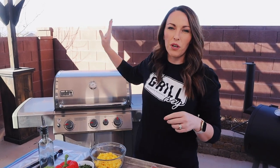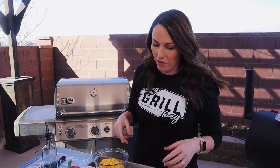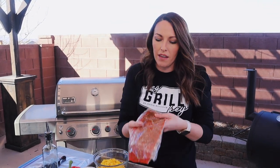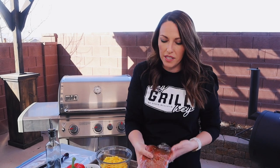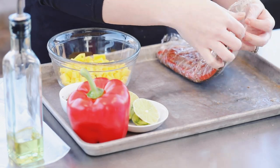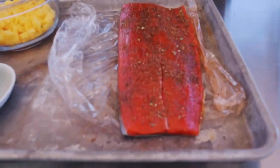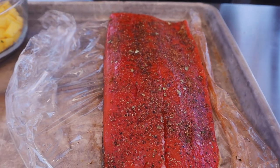I've got my gas grill preheating to about medium-high heat, 375 degrees. For me, on this gas grill, that usually means my burners are about three-quarters of the way to high, and that'll hit me around 375. Our salmon fillet has been soaking in the beautiful seasoning. We'll take that out so you can take a look at it. You can see all the brown sugar has really dissolved and it looks fantastic.